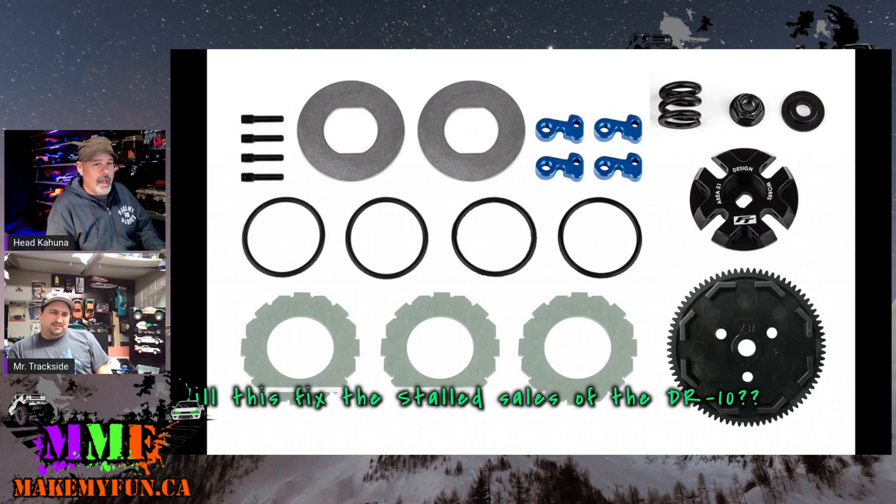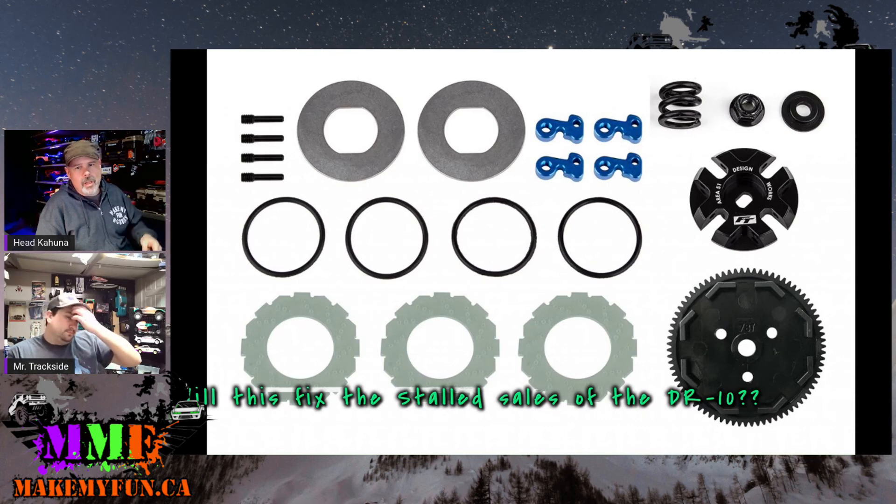This is going to be really good for guys who just cannot get power down to the ground off the line. Carbon fiber ceramic pads would be cool in there — Brood already makes pads for the Stalker setup, and those companies are probably going to make them for this too. The Stalker ones might even fit. Looking at that spur gear, it looks like the same octo pattern as the normal ones, so it probably makes sense that the existing slipper pads would be compatible.